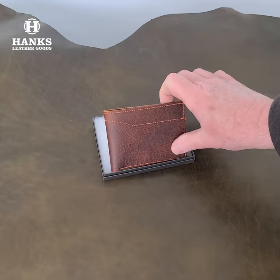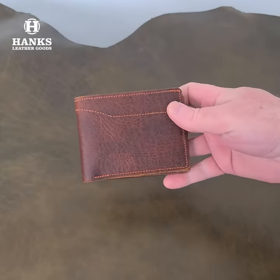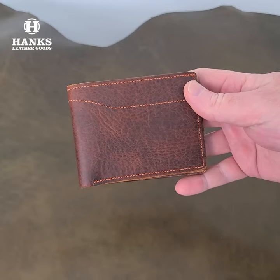I'm going to set this down and come over with the camera to get a little close up and show you this beautiful wallet. Let's take a closer look at the deluxe bison — pull it out of the case here. Just a beautiful piece of bison leather on this.